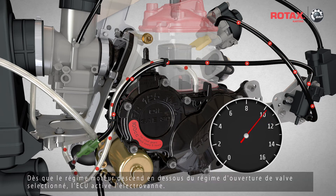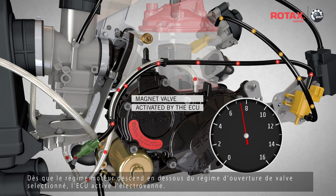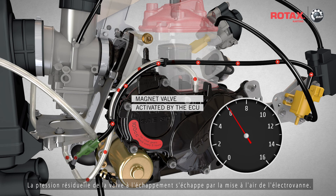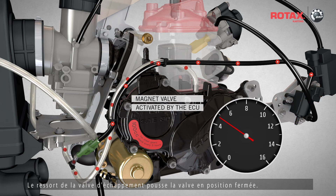As soon as the engine RPM drops below the selected exhaust valve opening RPM, the ECU activates the magnet valve. The positive pressure of the crankcase is interrupted. The remaining pressure in the exhaust valve escapes via the open outlet of the magnet valve. The exhaust valve spring forces the exhaust valve into the closed position.